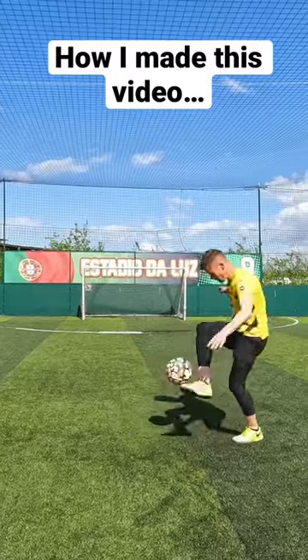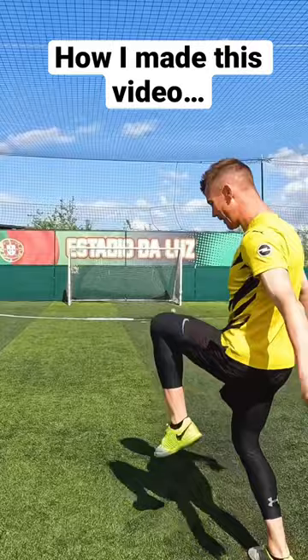A few weeks ago I posted this perspective video where I kicked the ball away and then controlled a miniature version. Here's how I made it.